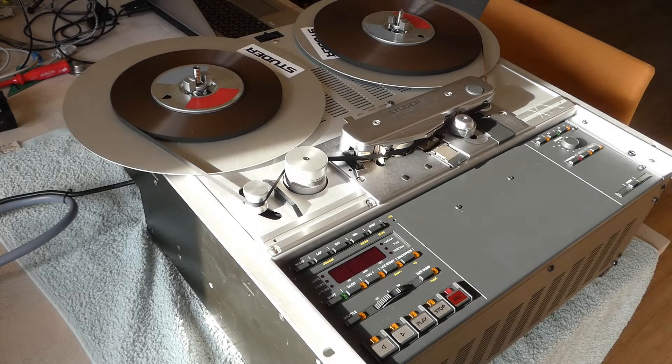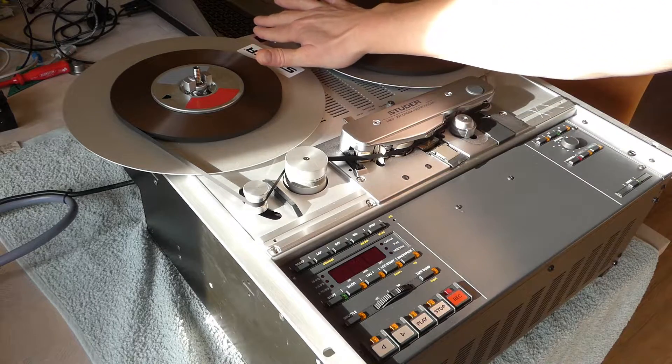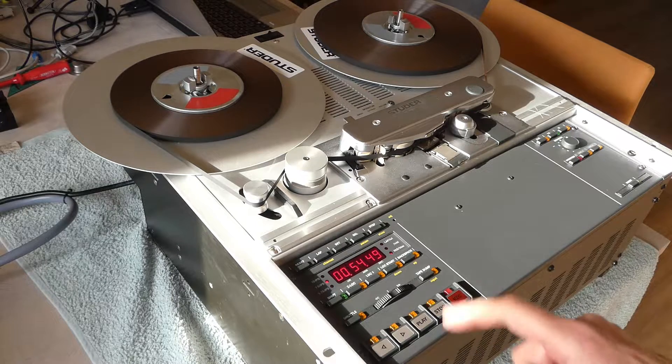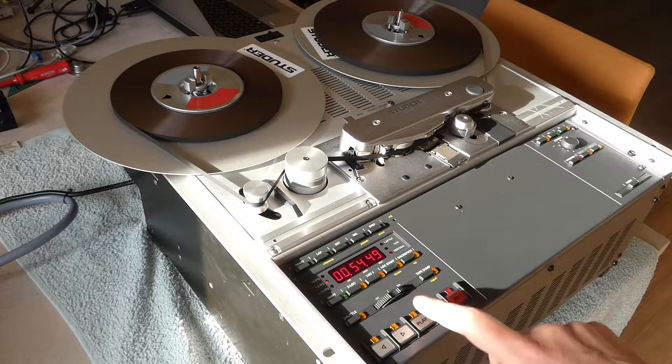Today I'm going to show you a few of the features of my Studer A807. It's the Mk2 version and it has firmware 2091. I'm going to quickly run through some features of the deck.